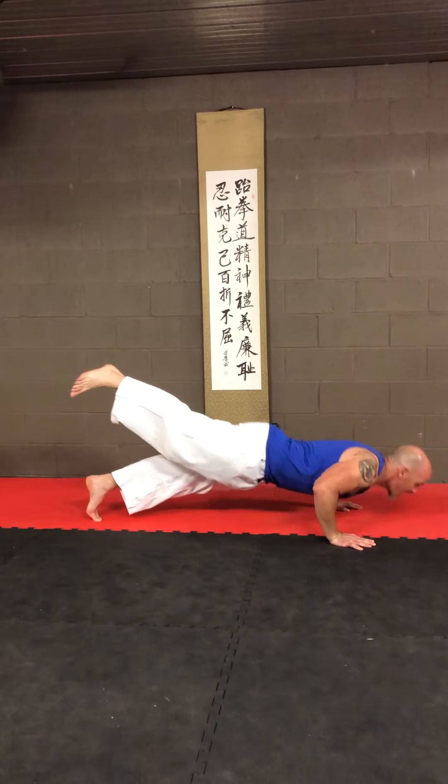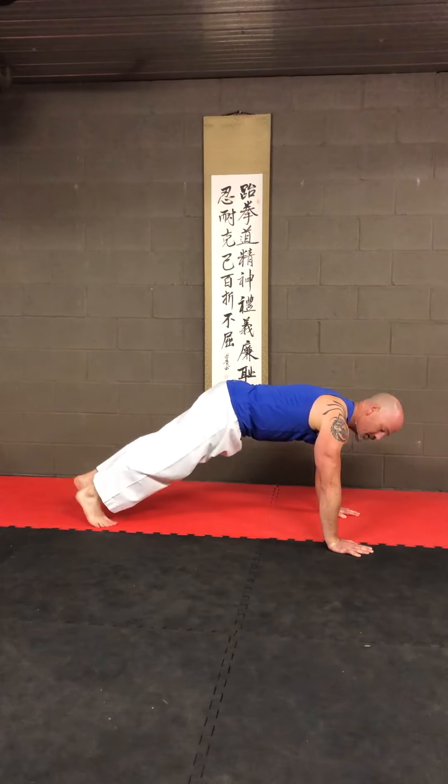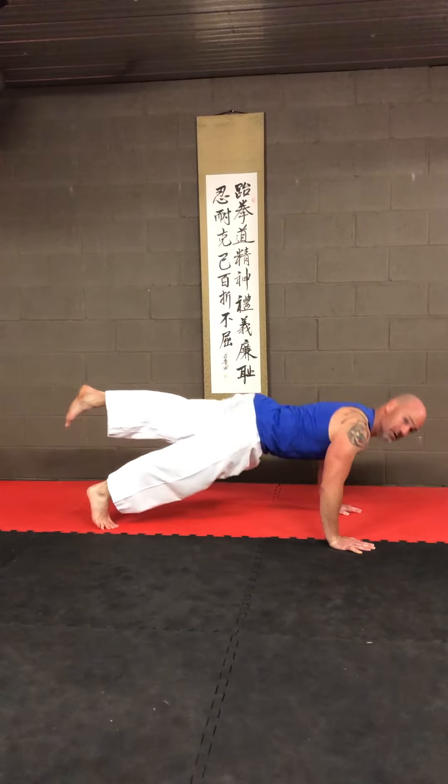It's important that you don't let the leg sag or lift higher as you do the push-ups, and as always make sure you're doing both sides of your body.